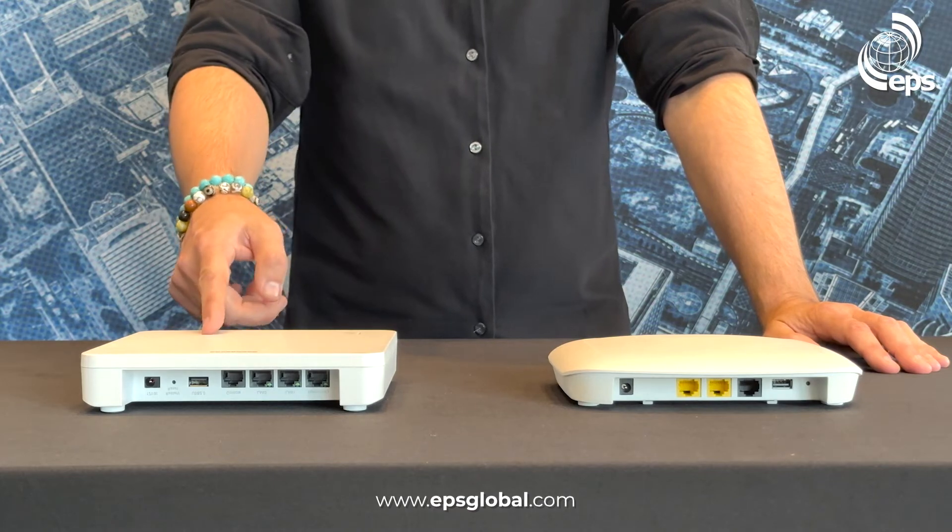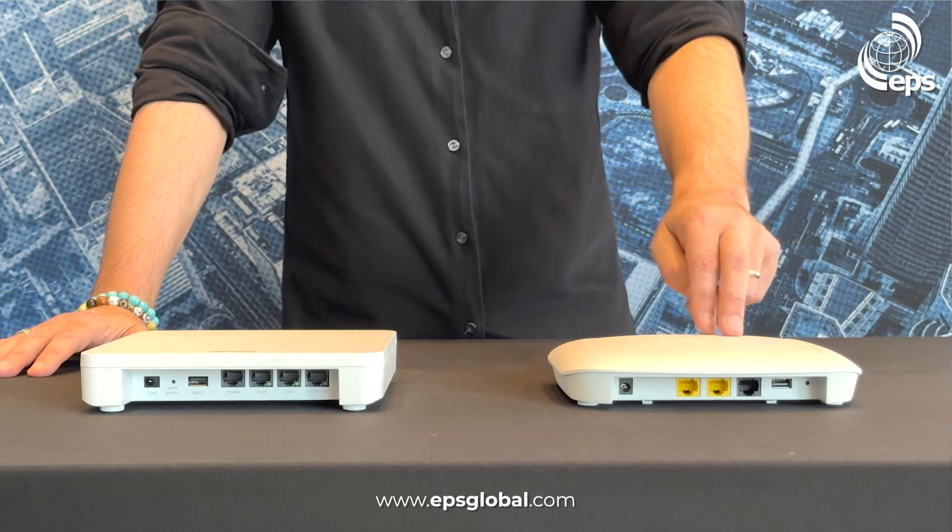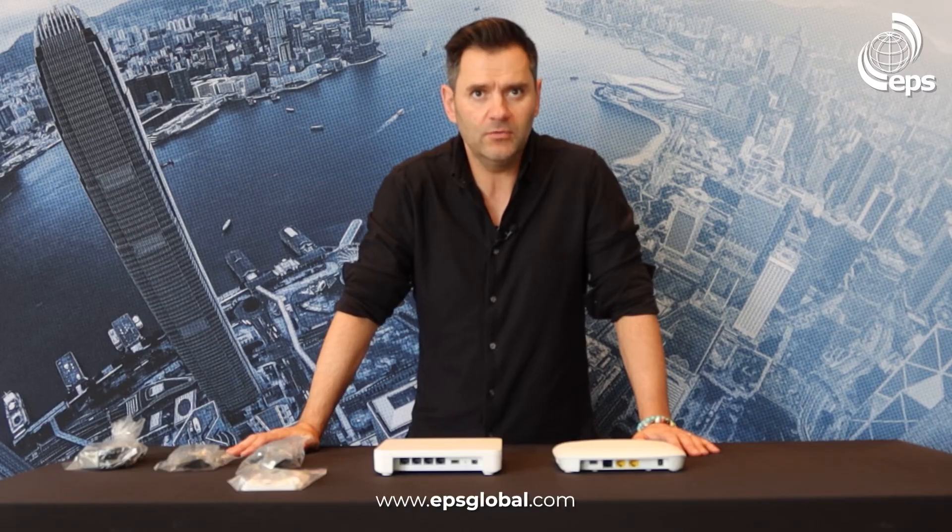The EAP101 has 2x2 radios and a 2.5Gb PoE WAN port. The EAP102 has 4x4 radios, a 2.5Gb PoE WAN port, and a 2.5Gb LAN port.